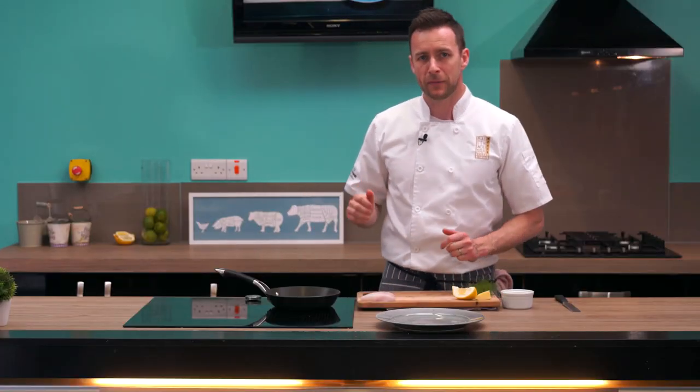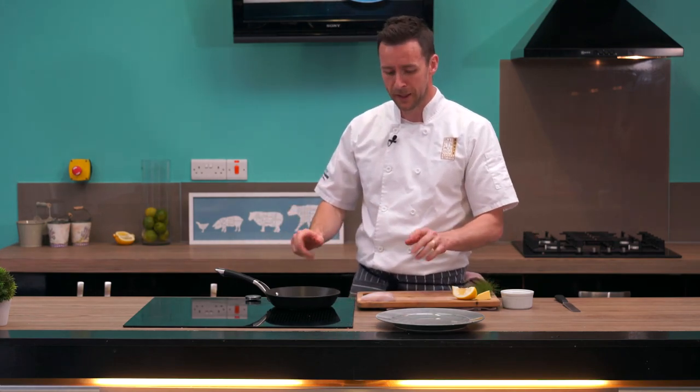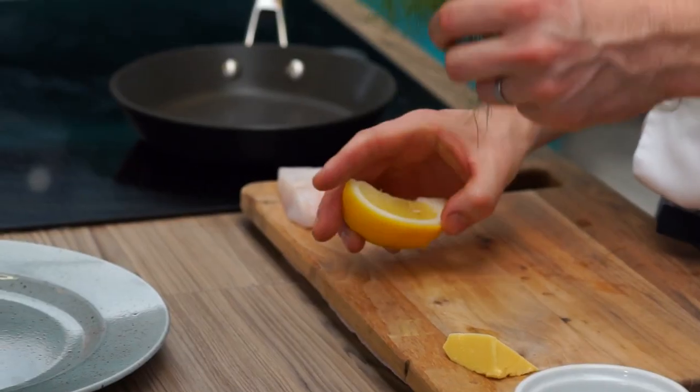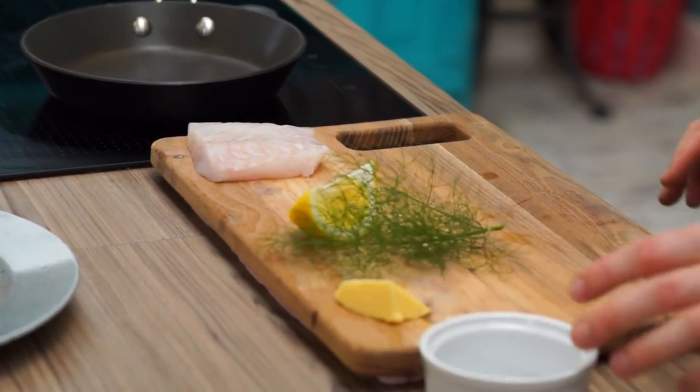Hey guys, Dave here again at Kinsale Gourmet Academy. I'm going to show you how to pan fry some very fresh fish really simply. Ingredients wise, I've got a nice piece of turbot, a bit of lemon, some fennel, a little knob of butter, and some salt.